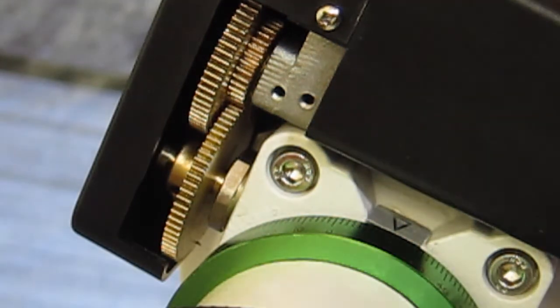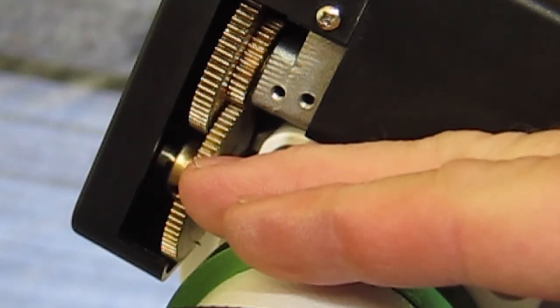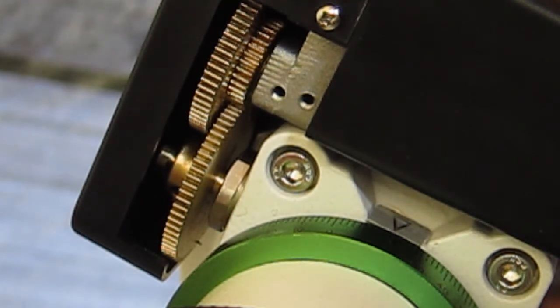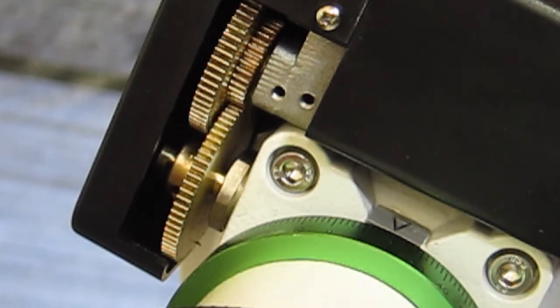If you're tracking one way on the mount, the gears on the motor will basically just push this along and it all looks perfect. But if my guiding tells me that I need to stop or go the other way because I've gone too far, then it needs to stop this and turn it the other way.